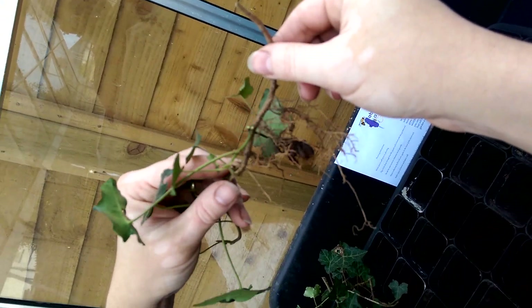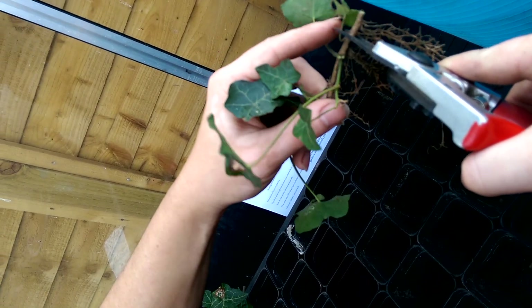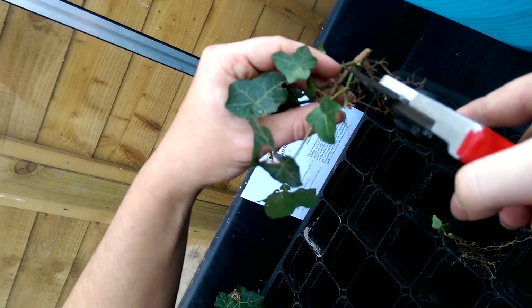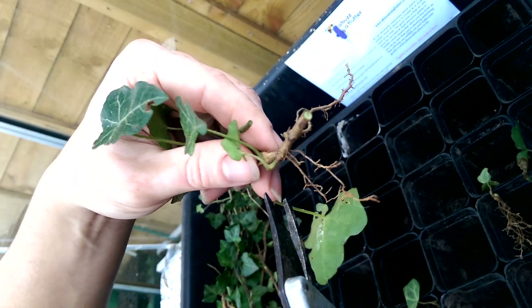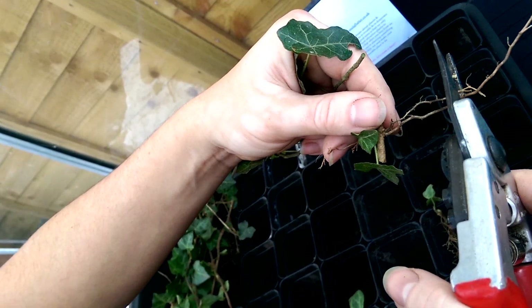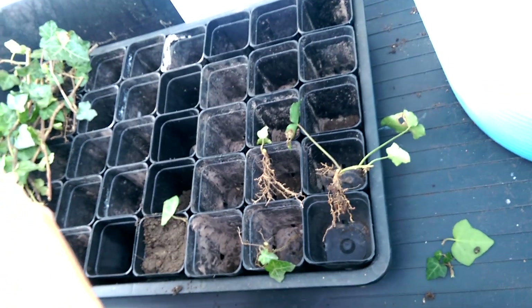These really couldn't be simpler — the root growth is already there, they already want to grow. So I'm going to remove one here, cutting above that leaf node, then above another leaf node for two. With this section I'll just remove that little bit and the top growth. You don't need all of those roots; it's the fibrous roots that you really want at this stage, so I'll just pop those in.